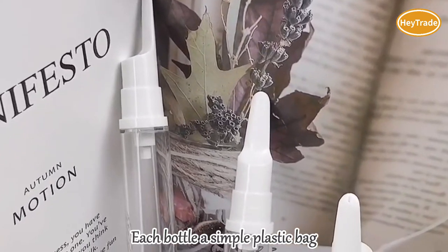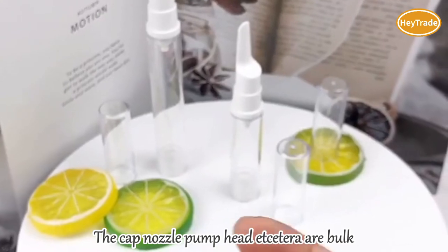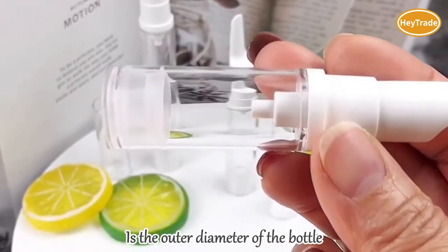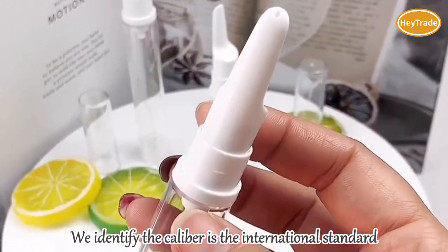About the packaging, each bottle has a simple plastic bag. The cap, nozzle, pump head, etc. are bulk. The caliber of the bottle is the outer diameter of the bottle mouth with threads; we identify the caliber as the international standard.